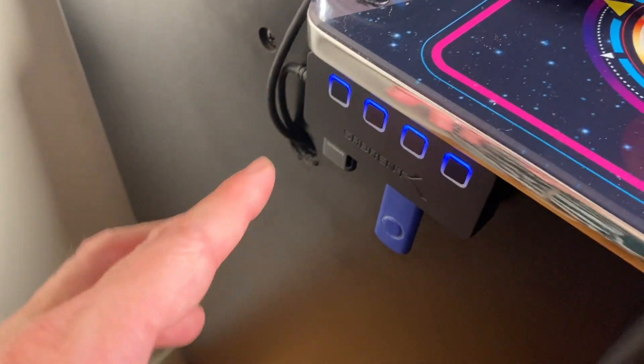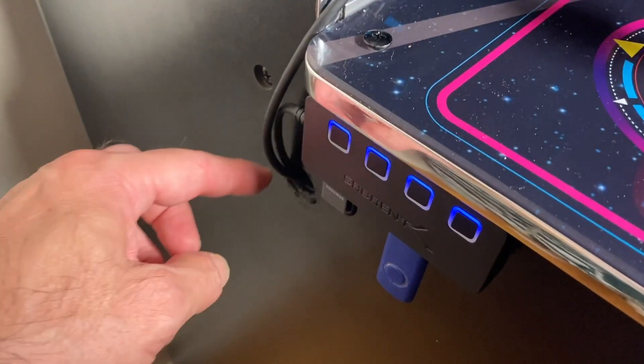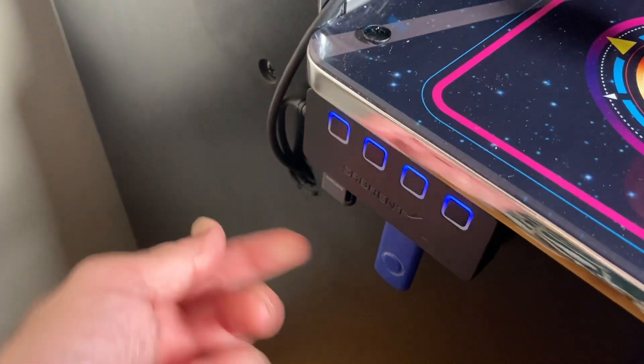Right now we have a 1.1, so everything is on the inside. But if I had a 1.0, I would take that PixelCade USB cable, route it through here, and plug it into the external hub — and that's how I would do it.